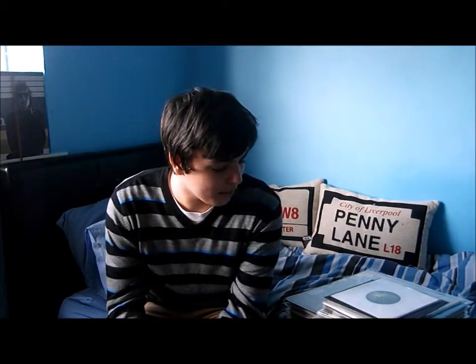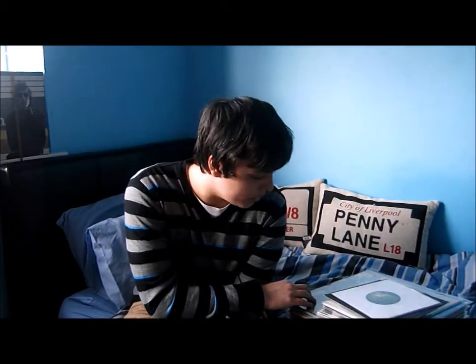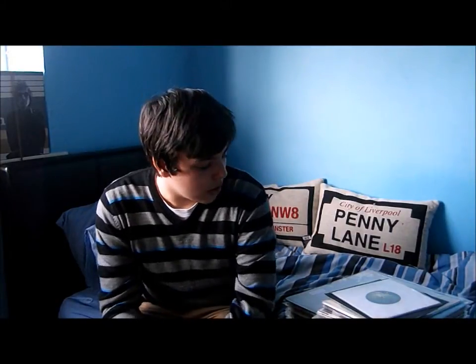Hello and welcome to another video with Rockboy680 — that's me. Today I'm going over all of my John Lennon vinyls. I'm going to be going over my 45 singles and my 12-inch albums, and I've got a couple of 12-inch singles in here as well. I said I'd be doing a video like this again because I've already done one on Elton John and one on Paul McCartney, so you all knew it was coming.